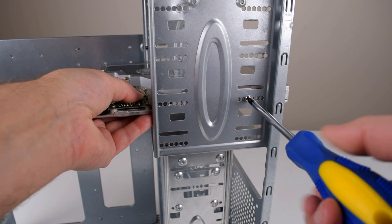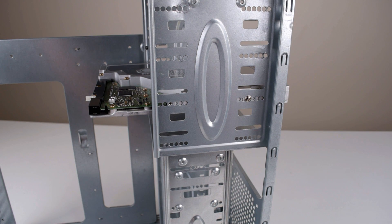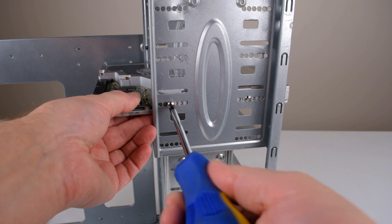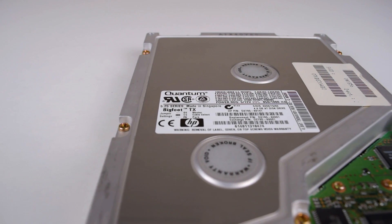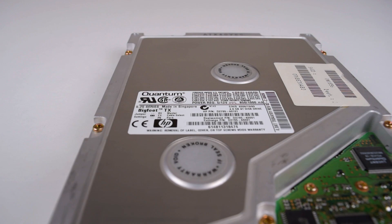Four distinct Bigfoot drives were produced over time with differences in capacity, rotation speed, access time, and interface speed. The first model was just called Bigfoot, followed by the CY, TX, and finally the TS series. The drive we are testing today is from the Bigfoot TX series with a capacity of 4GB.